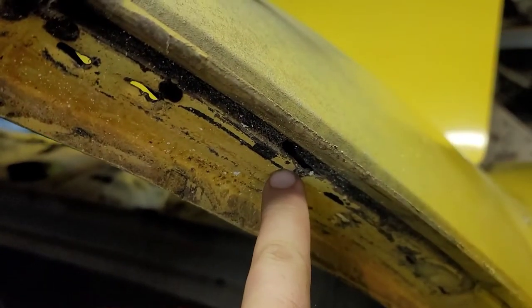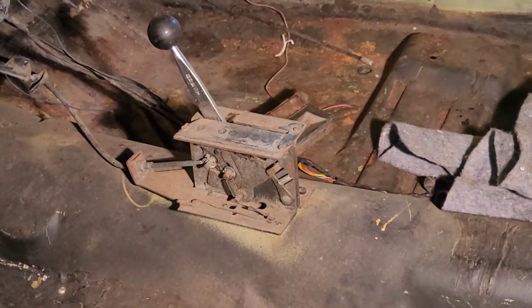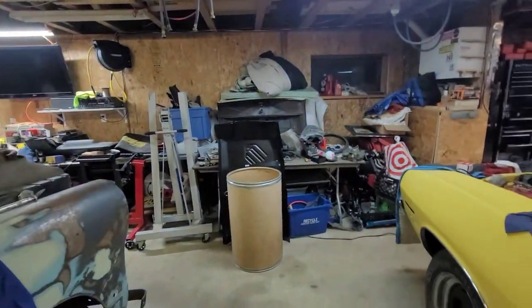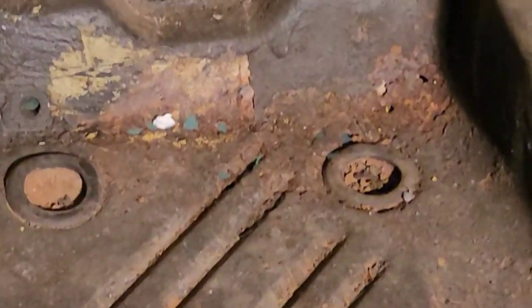This one I'm just going to grind and weld shut. In the back center there was one tiny hole. Someone installed a shifter that's not the real shifter to the car — just nothing was right. Poking around, I found that rod hole, which can be fixed. But there's already been a patch right here and my father didn't like that, so I ordered a new pan, which is right there. I'm just going to replace these panels.